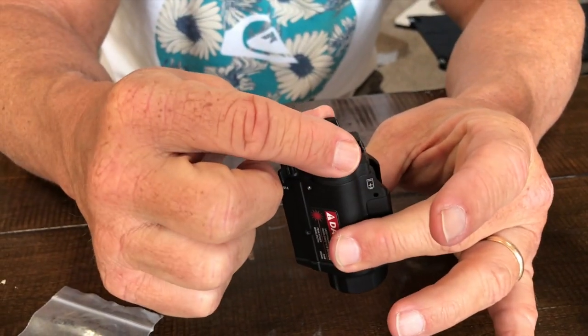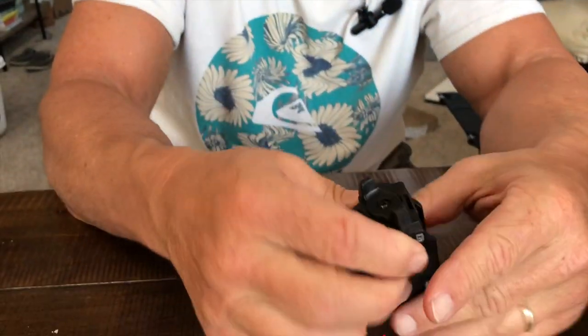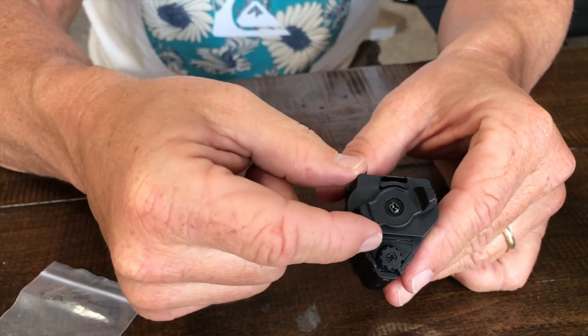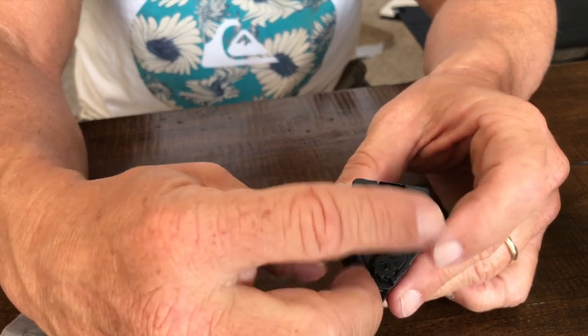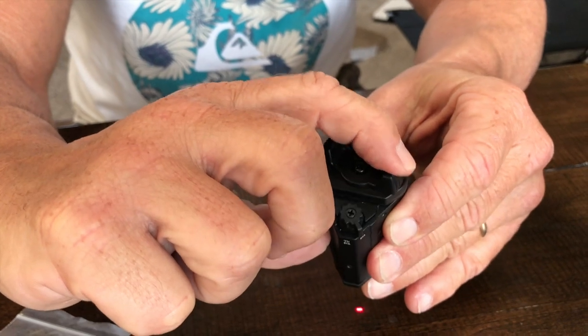This is the laser switch. If I turn it like this, it's automatically on — you can see that on the camera. I turn this right here and it locks it on or off. What's nice is if you have this mounted and you push down on it, it's just a pressure switch, which is really cool.